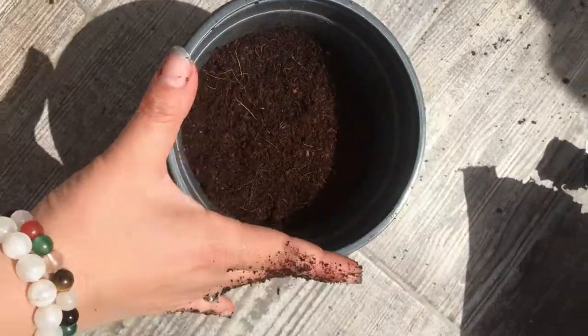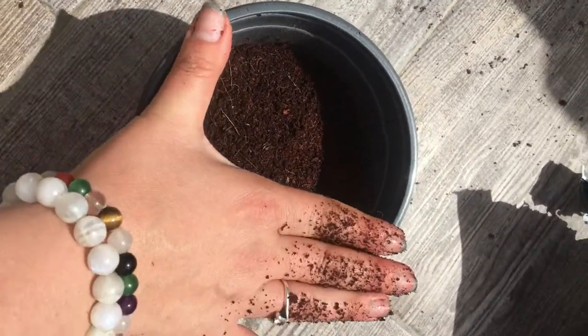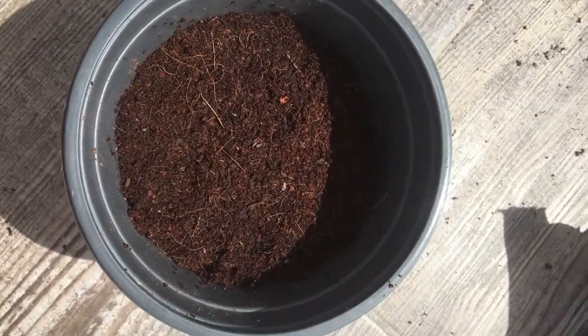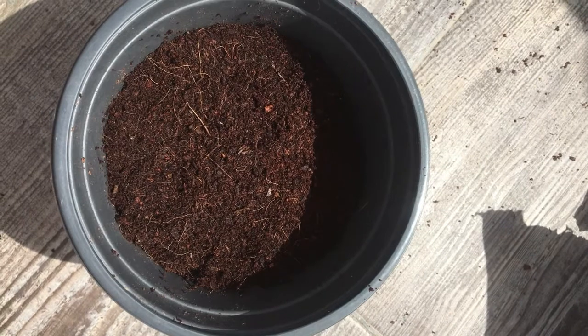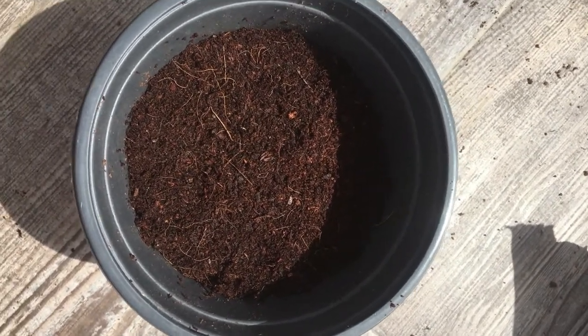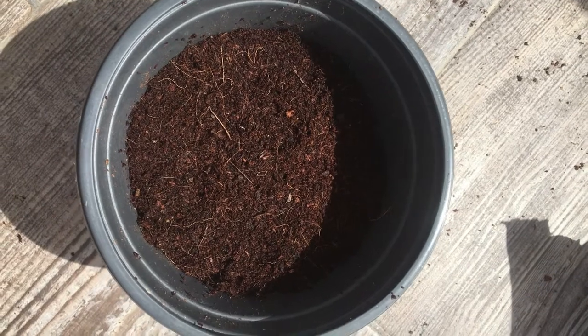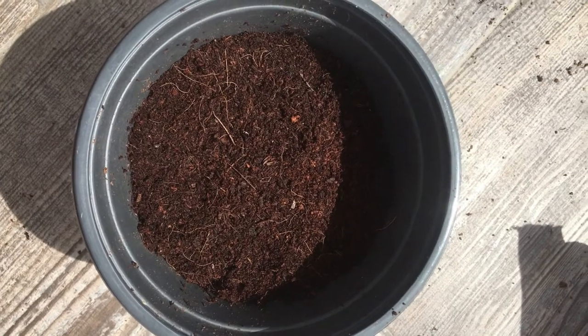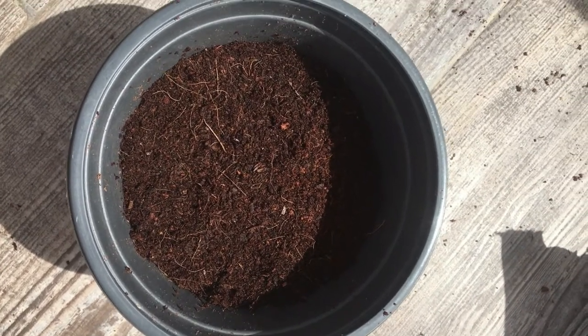Leave it in the sun. If it's windy at this point you can still leave it outside because obviously there's nothing growing yet. But when it starts to grow, as I said before, when it's windy put it inside or in a place where the wind doesn't catch it. Water it every day.